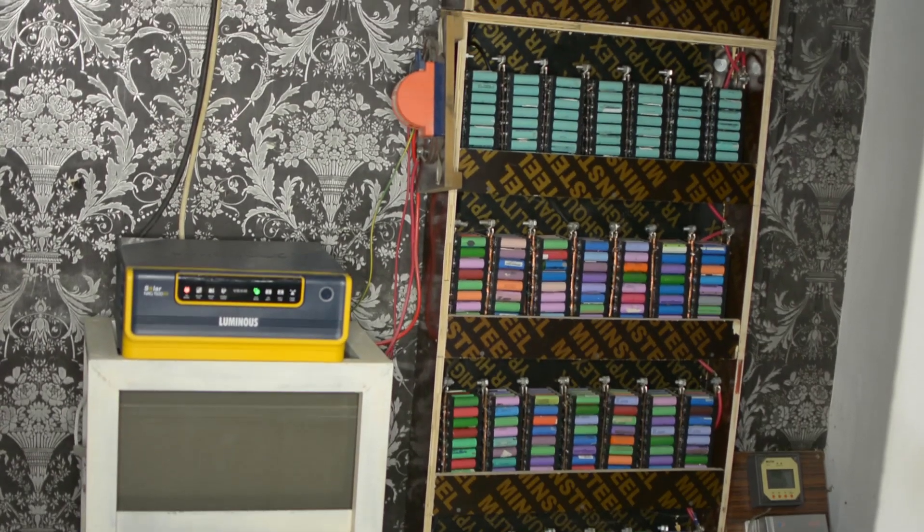Nevertheless, you can use it for a lot of purposes. You can use it to replace your Tesla Powerwall, or if you can't afford the Tesla Powerwall you can do this yourself. But you really need to monitor it. You can use a BMS to regulate the voltage, charging, and everything, but you still have to be very careful with it.